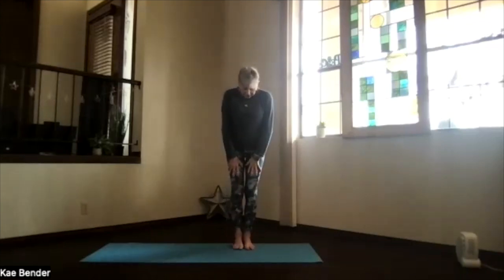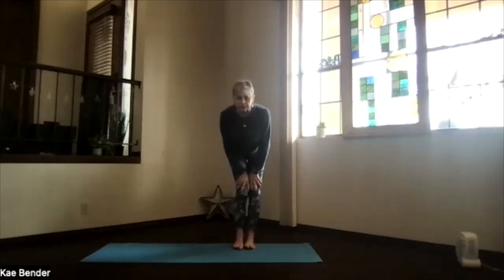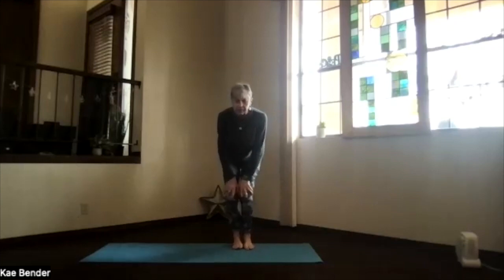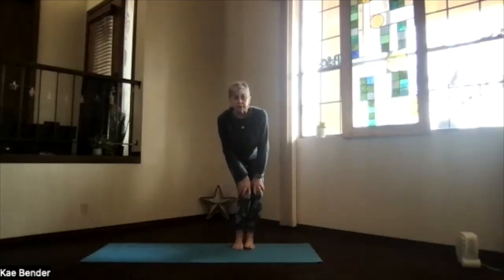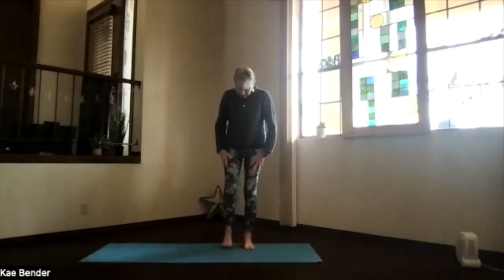Bring your feet together, bend your knees, hands above your knees — no pressure on your hands. Make big circles with your knees to get that lower body releasing a little bit more. Then stop and go the other way with that knee circle. Feel that lower body getting a little bit warmed up, then stop and come back to hip-width.